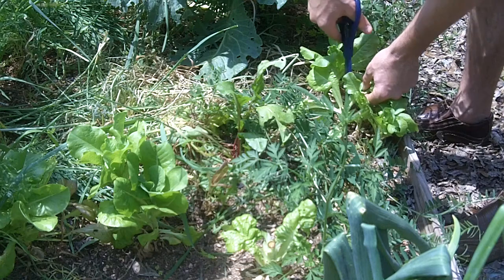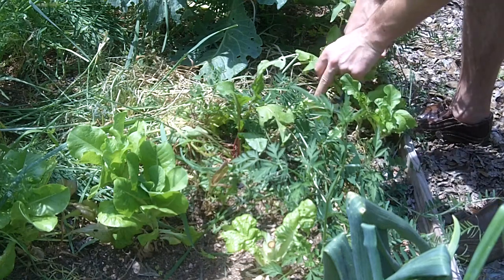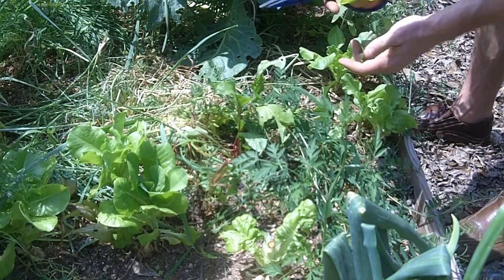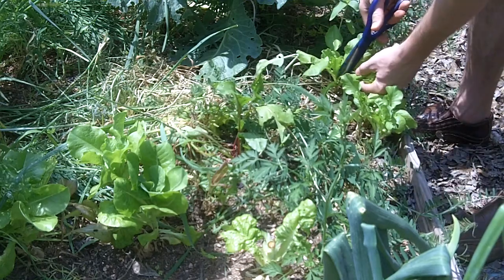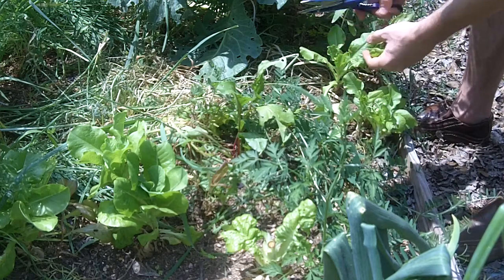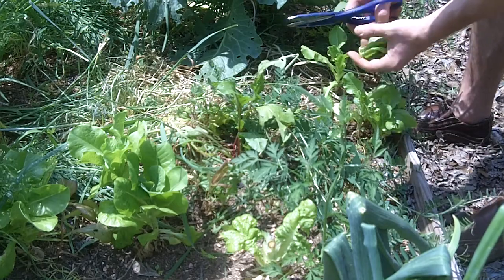We've got some friends in town and we're making some sandwiches. We're going to go hang out, watch a rugby match, socialize, enjoy some adult beverages. So right now I'm just getting the sandwich situated for, I think, four of us.